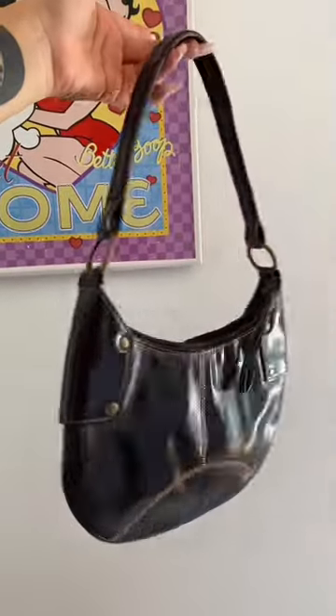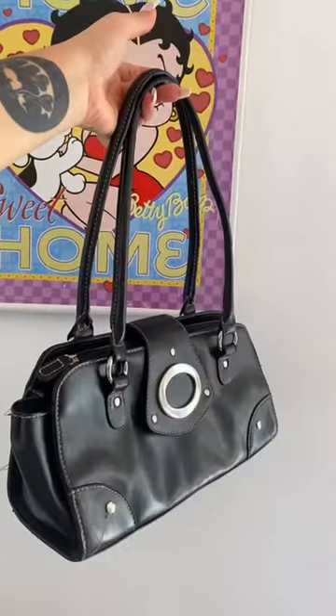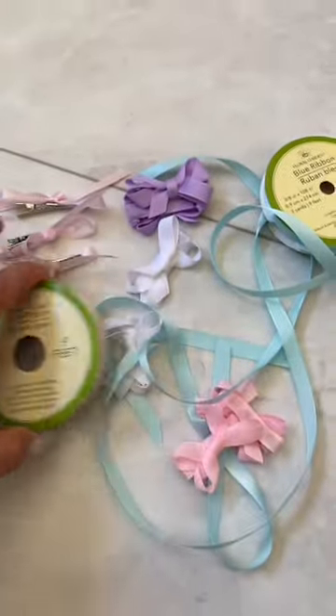I think we'll do this mini brown one that I thrifted, and especially this — I feel like it's very similar to the second photo. I actually have crocheted ribbons, so I feel like that's perfect.